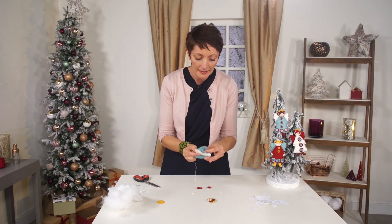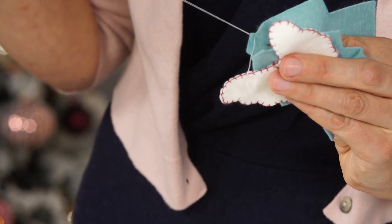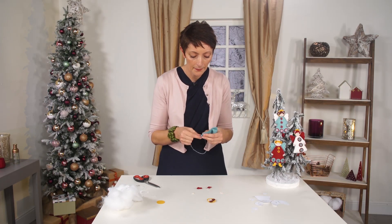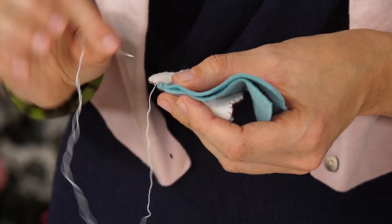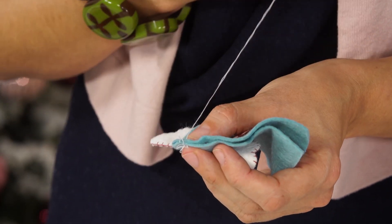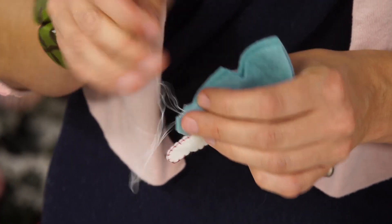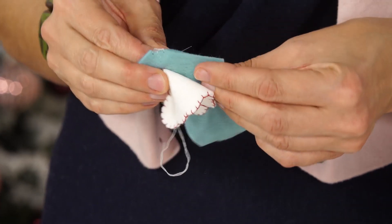We are going to start with the neck here, on one side of the neck, hiding the knot inside - this is our messy side, what goes inside. Placing the two sides together, getting the wings out of the way, we are going to do a blanket stitch. With a blanket stitch, you start with one little stitch, then go a little bit further along, go into the felt, and catch this little loop. We keep going like this, catching the little loop each time, and it creates this lovely line of thread that will edge the project and give it a really nice finish.